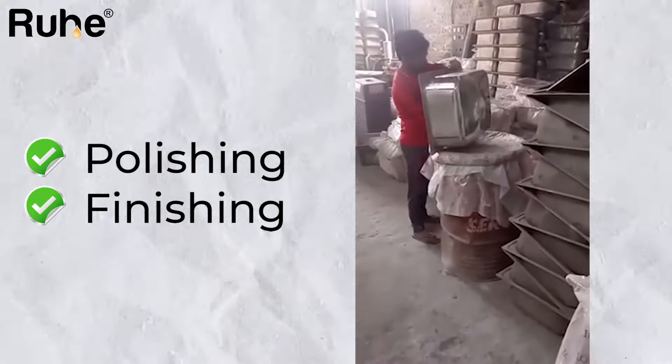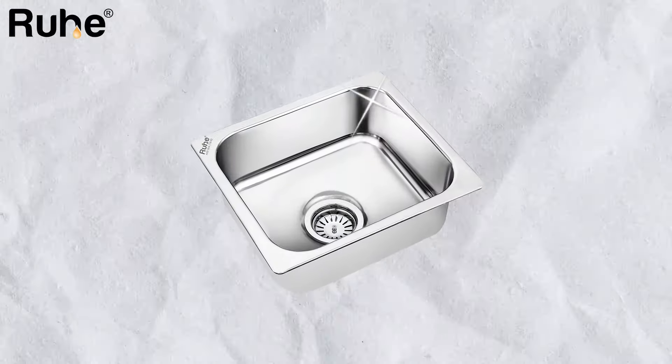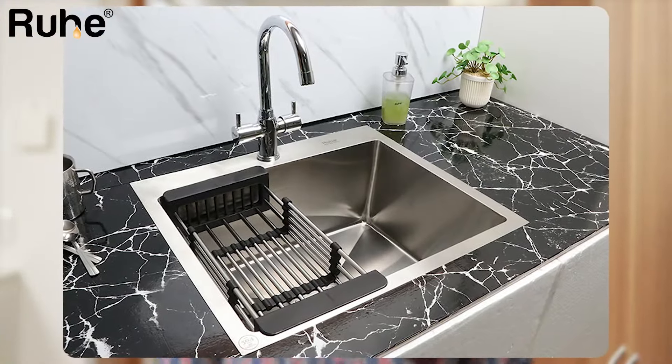A bit of polishing, a bit of finishing, and your sparkling stainless steel hydraulic sink is ready for your kitchen. On the other hand, there are more spacious and modern-looking handmade sinks, which you can see in new houses very easily.